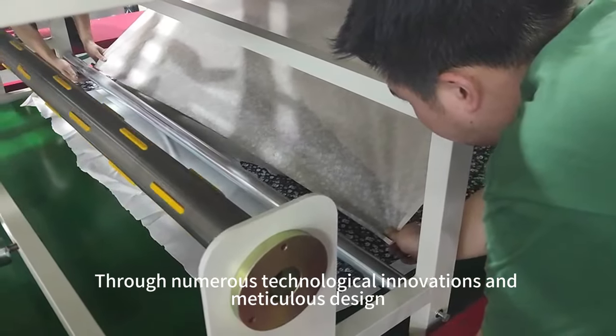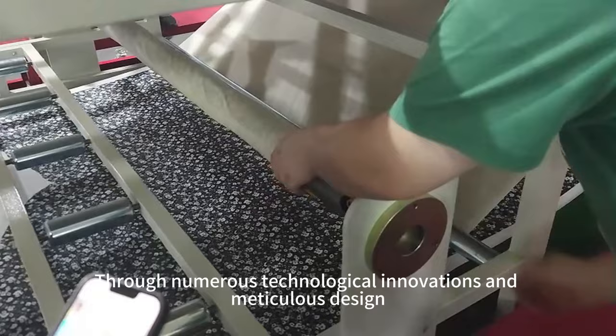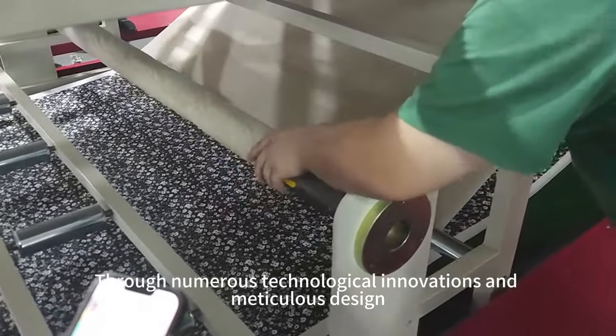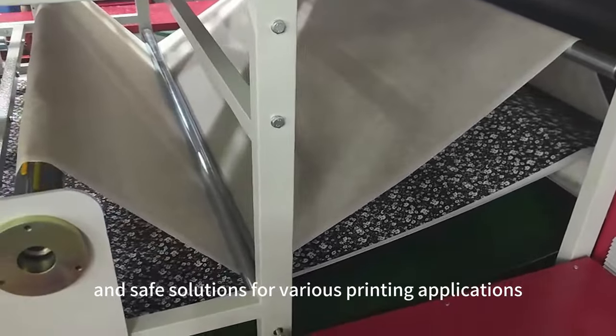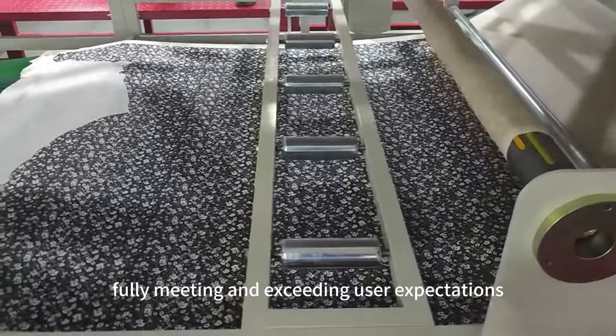Through numerous technological innovations and meticulous design, this printing machine provides reliable, efficient, and safe solutions for various printing applications, fully meeting and exceeding user expectations.